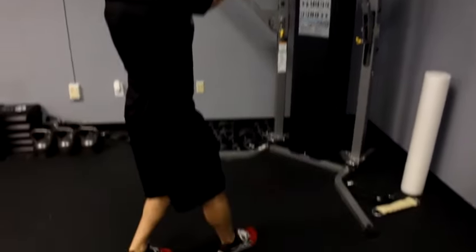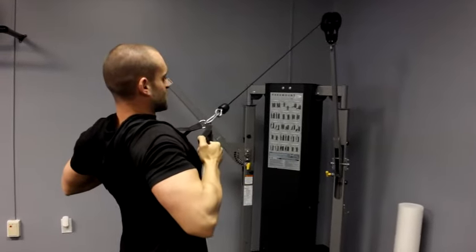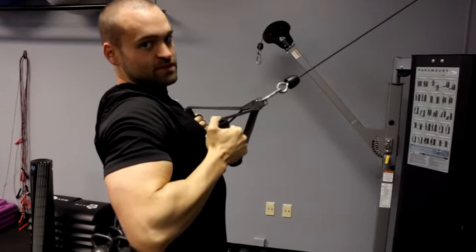One foot in front of the other, make sure that you don't lose your balance, and you're going to row to your chest, slightly spreading your hands as you come back, squeezing those shoulder blades. As you let it forward, inhale and exhale as you come back, and again, make sure you pinch those shoulder blades.